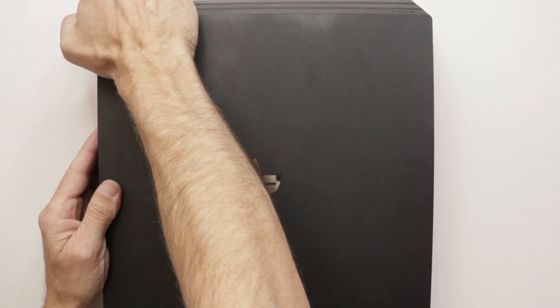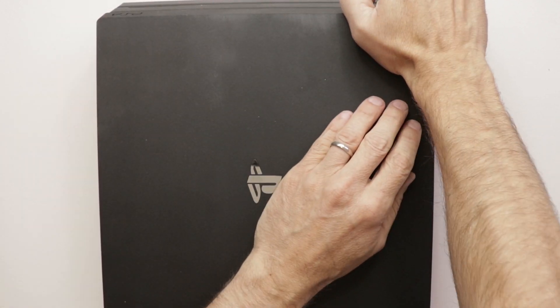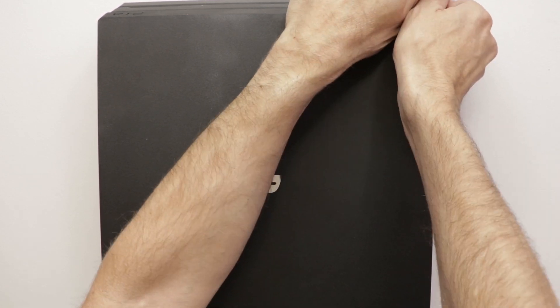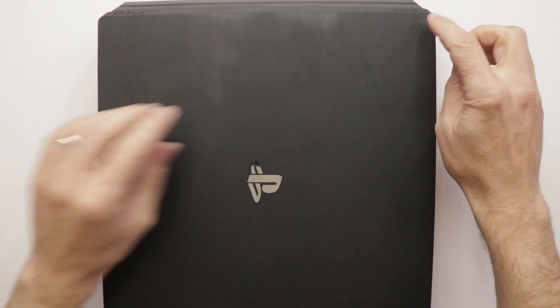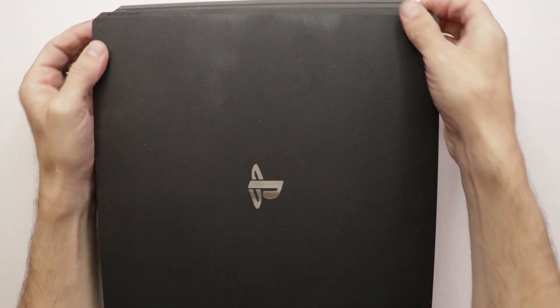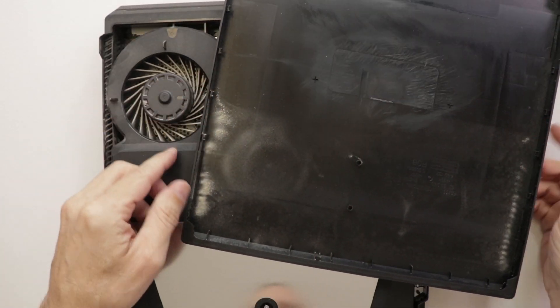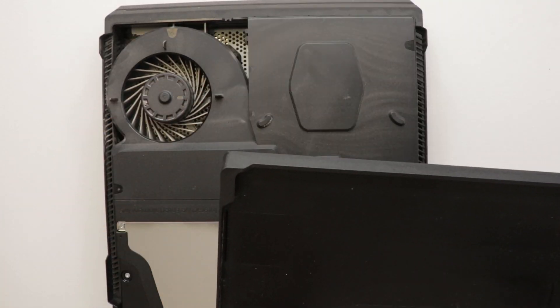I spent $207.80 on this console in all. These corners can be a real pain, but we got that one up okay. Let's have a look on the inside. Looks fairly clean. A little bit of dirt there, but not bad. We'll clean that out.